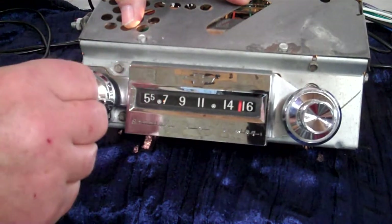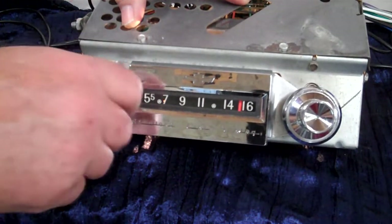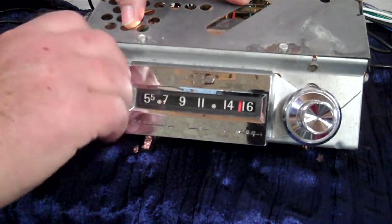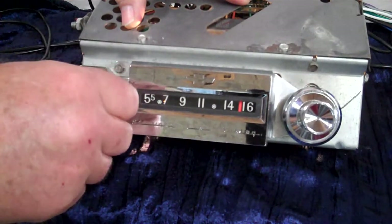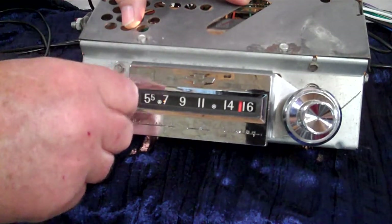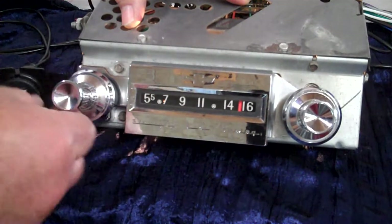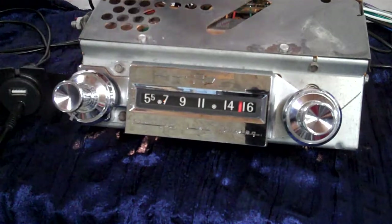We're going to go back to the center of that control again and go counterclockwise: one, two. Now we're going to balance — right, left. When you find what you want, let go. Now you're back on treble and bass. That's how you get a fader and balance.